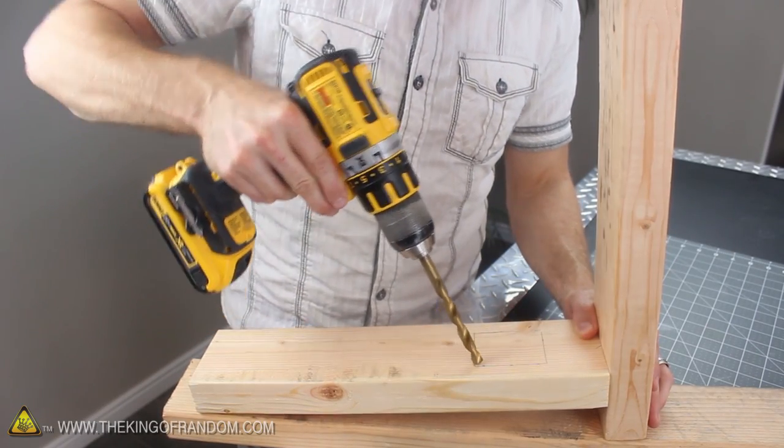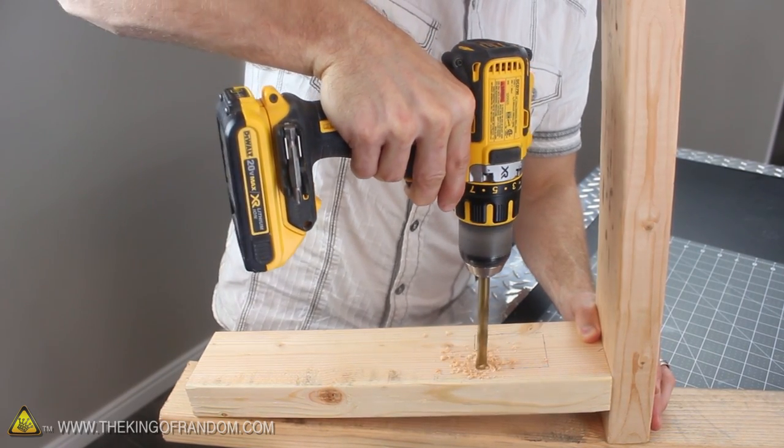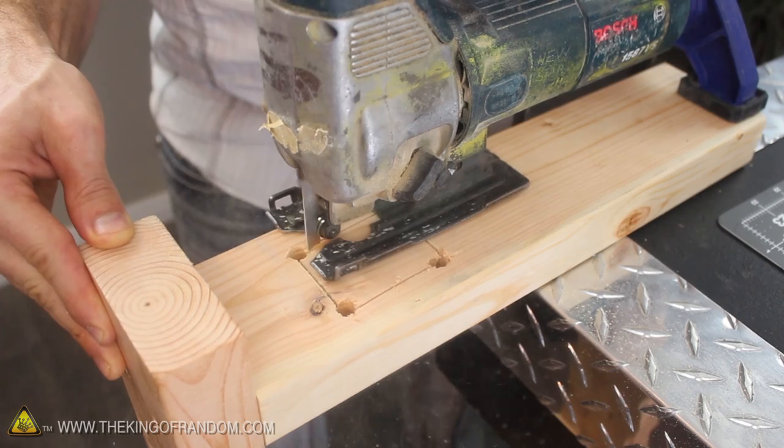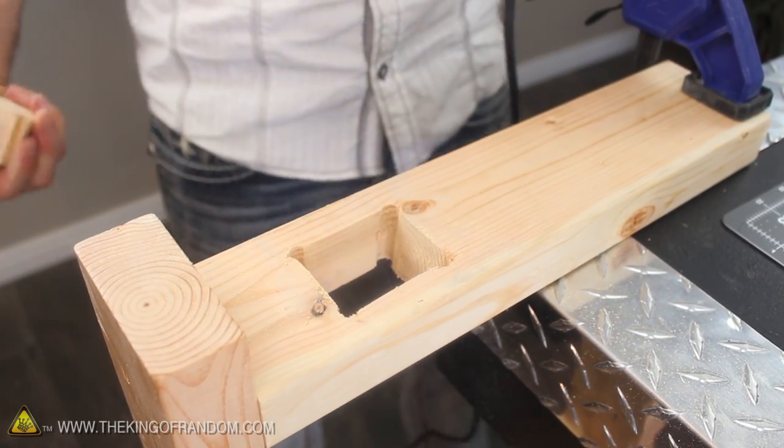Before we go any further, it's a good idea to stop and hack a square hole out of the 15-inch side wall to accommodate the dimmer switch we'll be adding in just a minute. I used a 3/8-inch bit to drill holes in the corners, then connected the dots with a jigsaw to cut the sides and pop the block out.